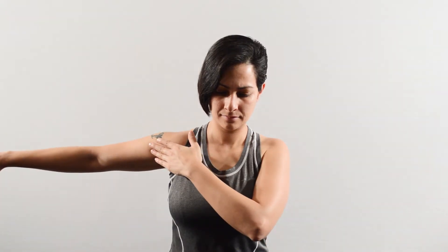It arises from the front of the collarbone, extends half the breadth of the surface of the sternum, which is a flat bone in the center of the chest, as low down as the attachment of the cartilage of the 6th or 7th rib, which is a bone in the upper arm. It helps in flexing the arm at the shoulder joint.